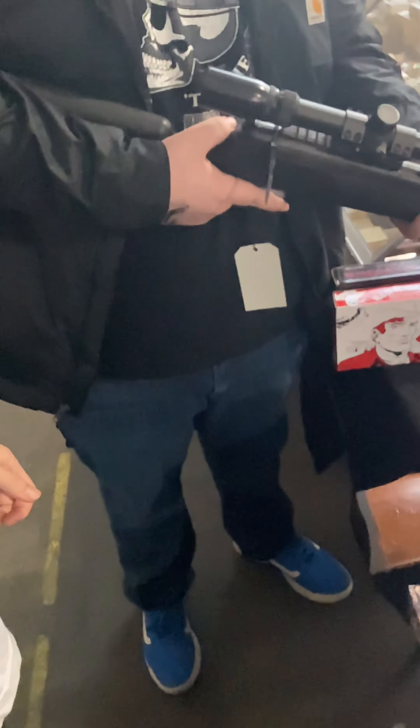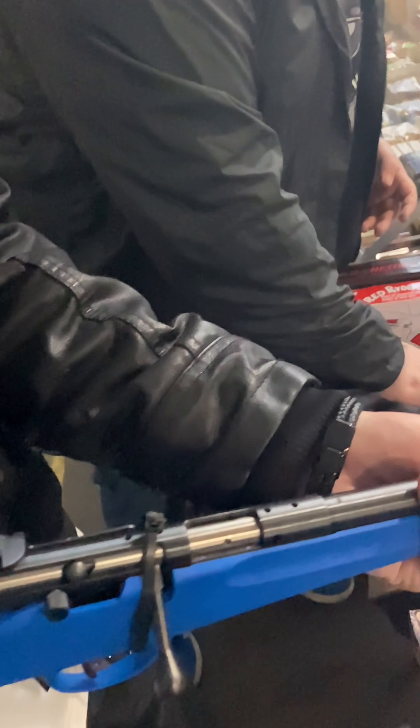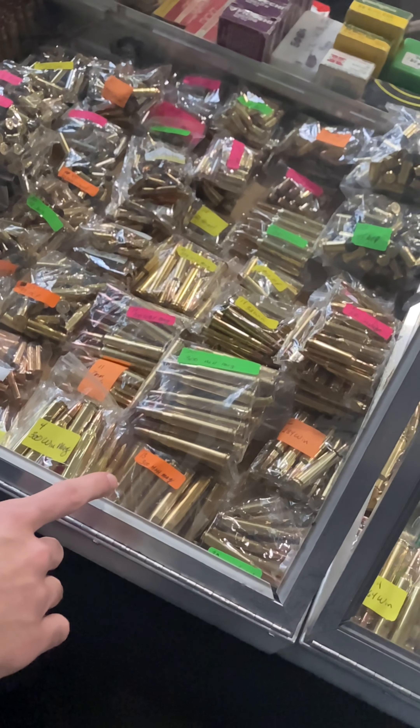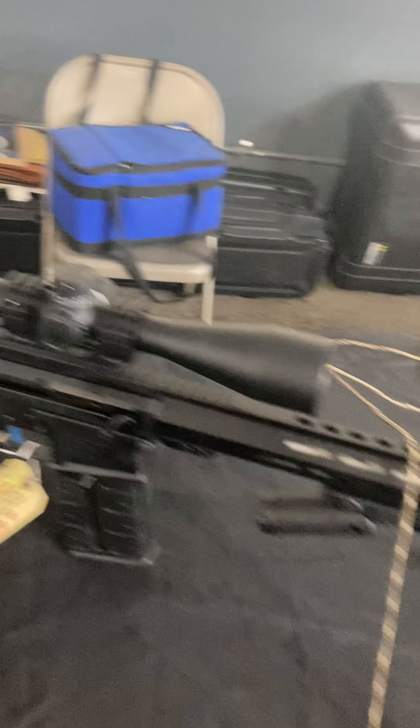What the hell is that? Look at this beast right here — it's called a Bronco. They made these in the 70s, chambered in .22. It's hella weird, looks like something apocalyptic. Look at that modern furniture and those sights.